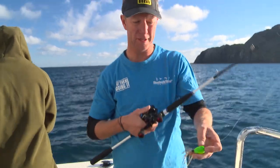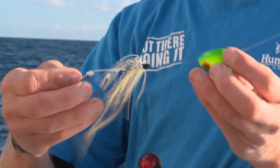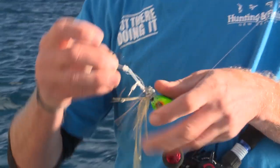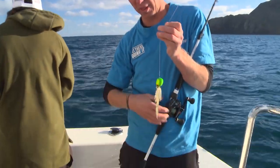The gear that I'm going to be using is these little n'gitsu jigs. Now, they've got three components to them: they've got the head, which is the weighty bit — this is 100 gram, because we're in deep water — there's the skirt, then there's the hook rig. Three distinct pieces, also known as a slider rig. They'll just slide along there.